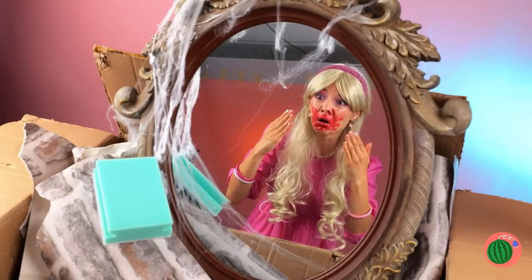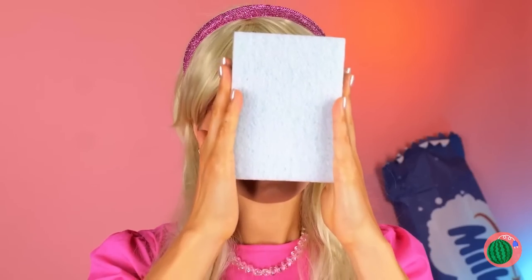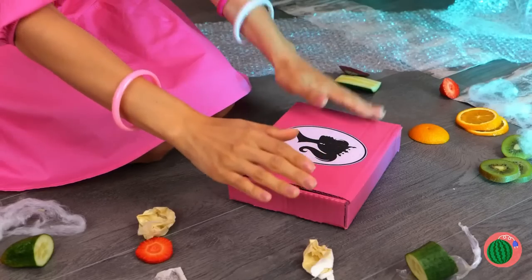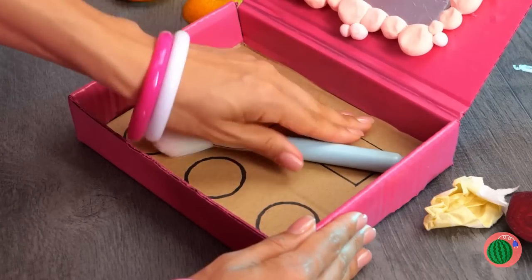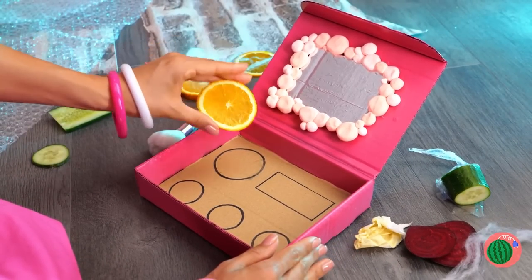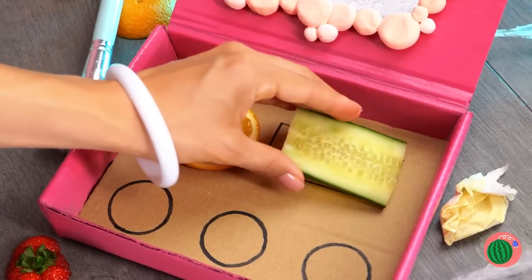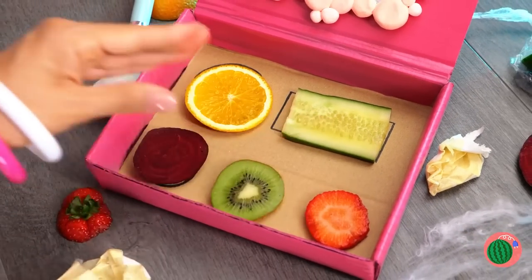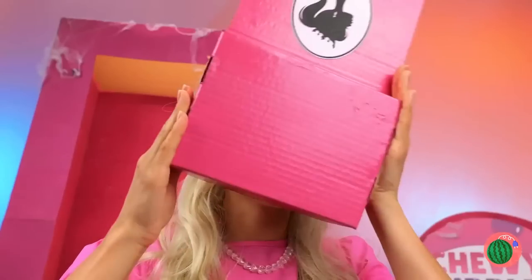I think you deserve a makeover too. Talk about losing face. I guess this doll's starting from scratch. Start by filling up these shapes. Barbie can do this blindfolded — after all, she's Barbie. Now let's try it out. Much better.